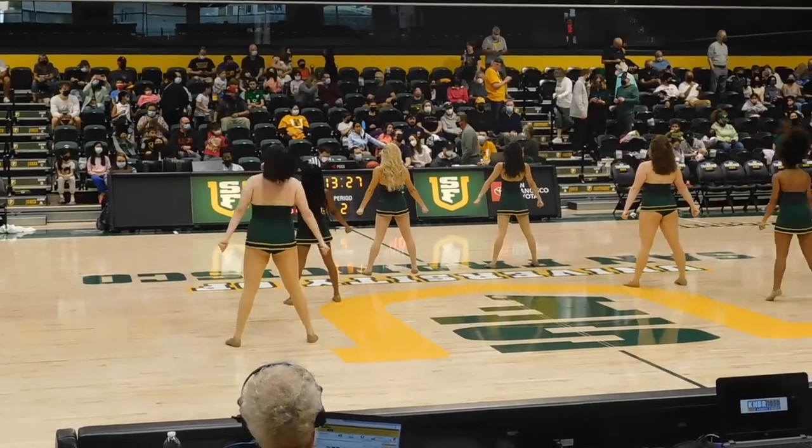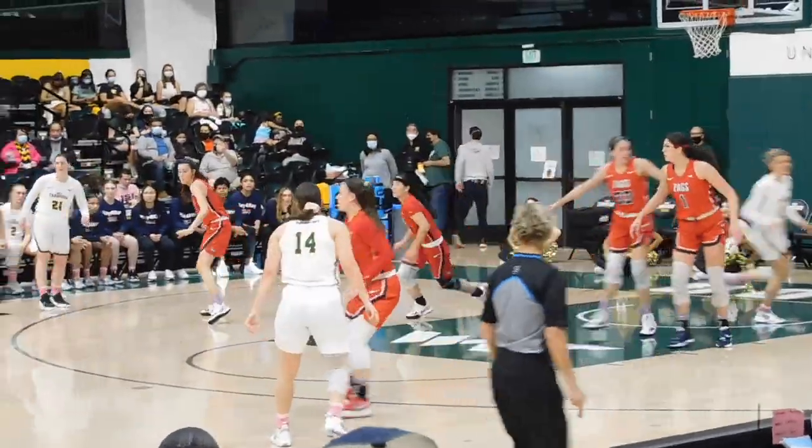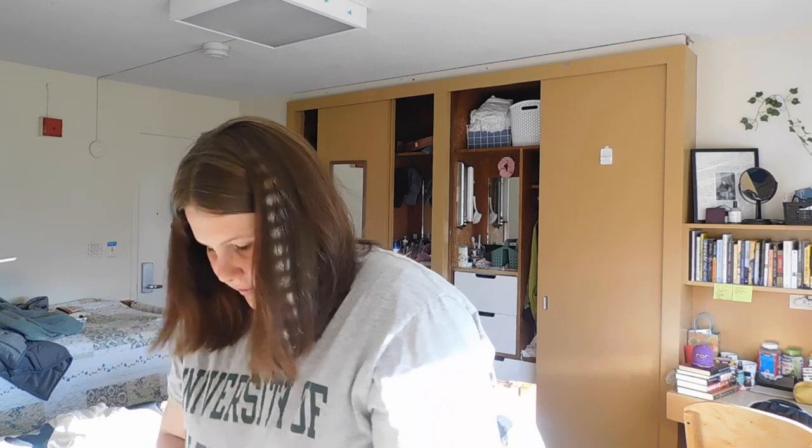I got breakfast with my friend, then went to the gym, and then went to a women's basketball game for my school. My school has like no school spirit and basically no one goes to games — I'd only been to one game before. Me and my friend wanted to go but it was really sad because we lost by one point with a score in the last 0.5 seconds — it was really intense. It was a good game though; we were playing Gonzaga so it would have been a nice win. Now I'm going to make a protein shake because I went to the gym and haven't had any protein yet.